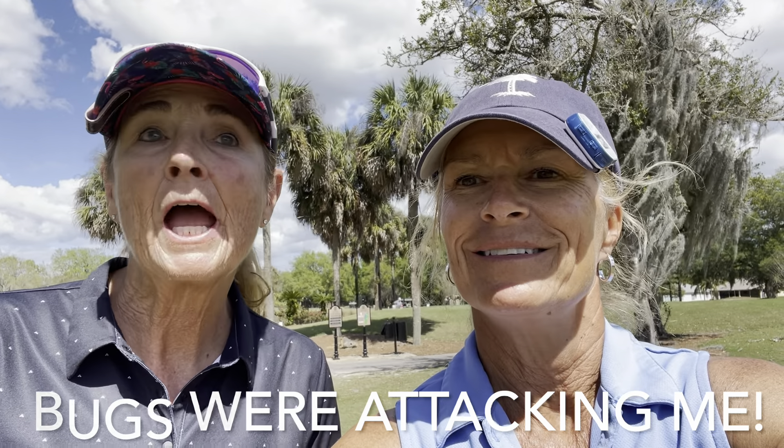Hi, I'm Jan and I'm Debbie, and we're at the Hacienda Hills Country Club. We are playing the Lakes to the Oaks, which is walkable, and I'll show you how.